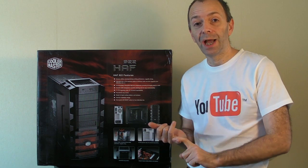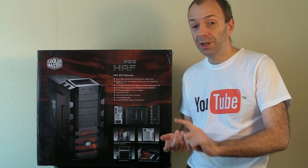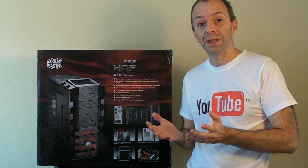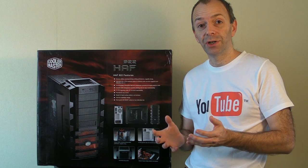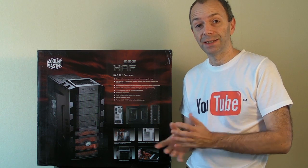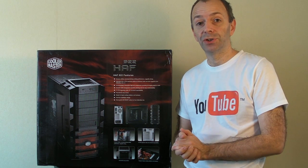Starting with the case, the motherboard and CPU installation, memory installation, graphics card, hard drives and optical drives, and then onto the Windows 7 installation itself. Please tune in to the channel every single day and you'll get an update on how the PC build is progressing. I'm going to break it down into easy to follow sections for you as well.